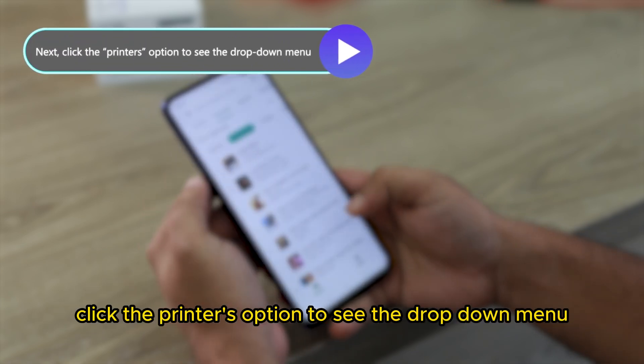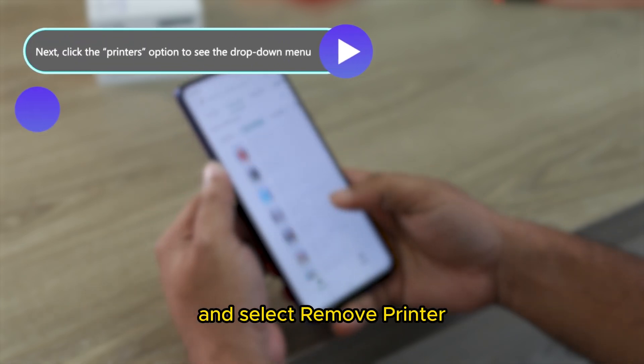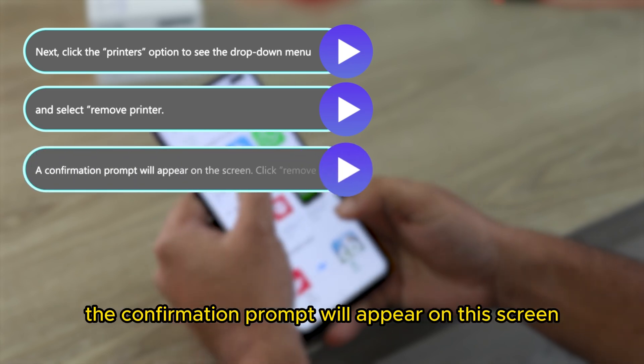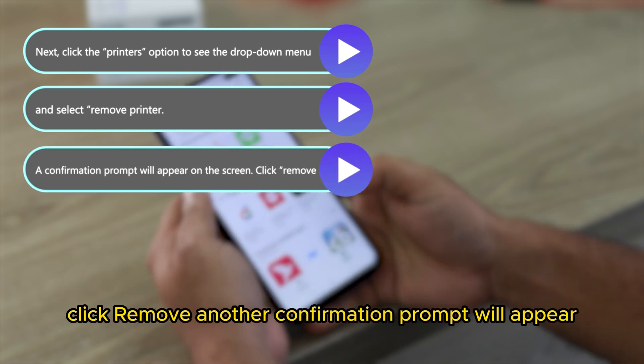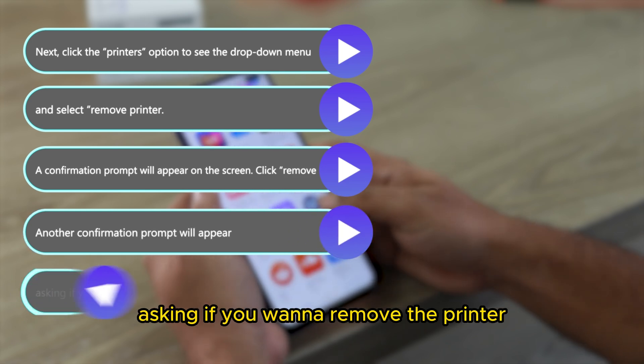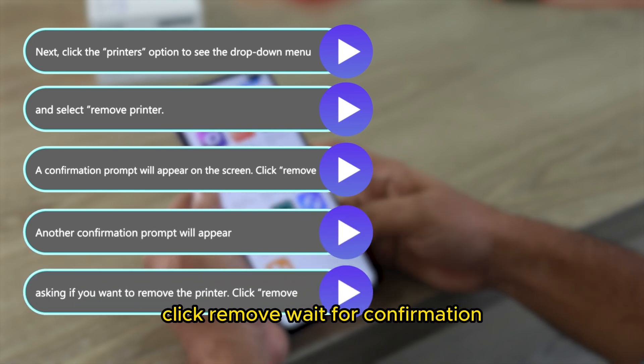Click the Printers option to see the drop-down menu and select Remove Printer. A confirmation prompt will appear on the screen. Click Remove. Another confirmation prompt will appear asking if you want to remove the printer. Click Remove.